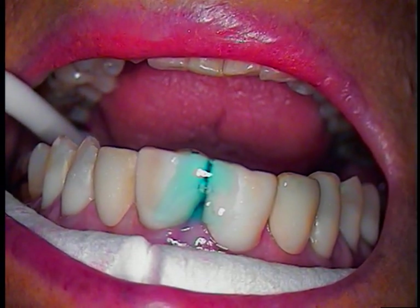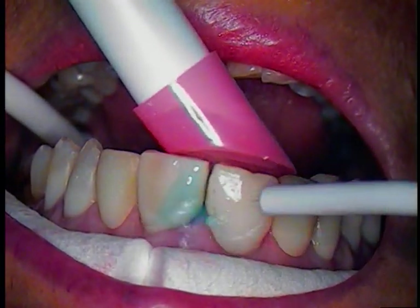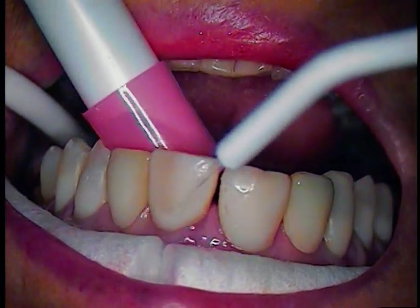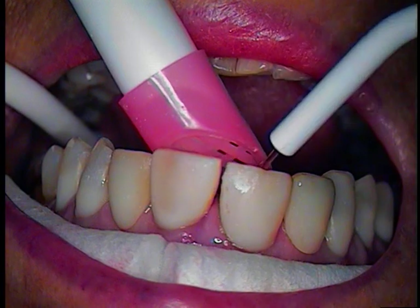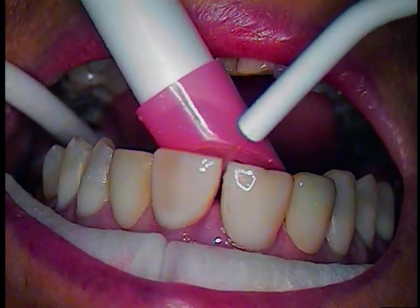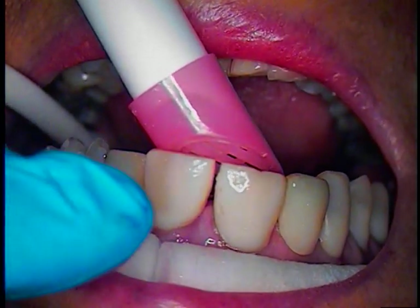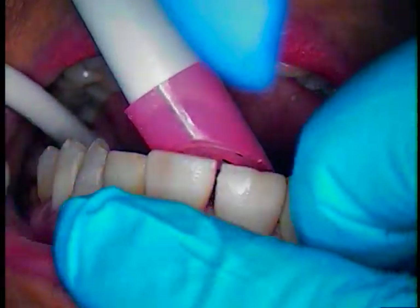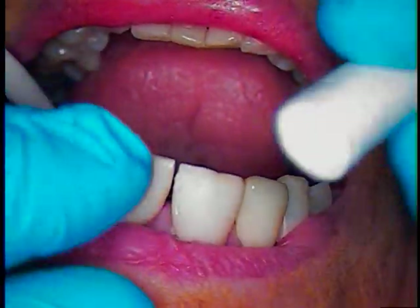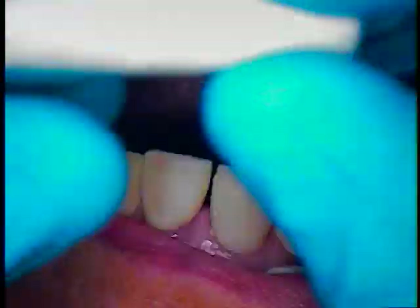We're ready to rinse that thoroughly and we'll just remove the cotton rolls. We'll put in two new cotton rolls and lower our light. Everything from here out is photosensitive.